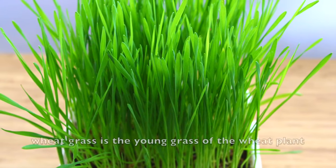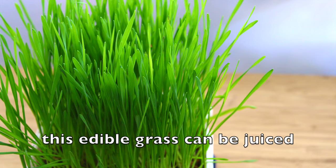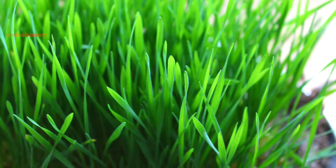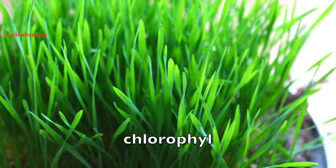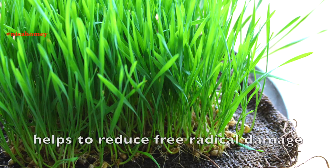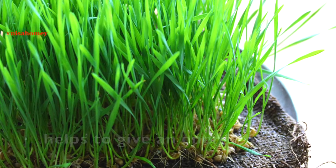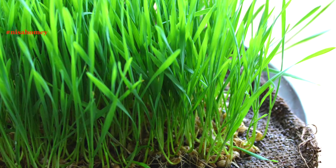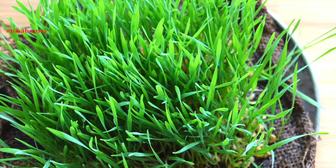Wheatgrass is the young grass of the wheat plant and this edible grass can be juiced. This superfood contains over 100 different elements needed by man. One of the most important nutrients in wheatgrass is chlorophyll — it's a natural liver cleanser and detoxifier. The antioxidants in wheatgrass help to reduce free radical damage and it helps to give you an energy boost. Wheatgrass is loaded with amino acids, enzymes, and many vitamins and minerals needed for disease-free living.